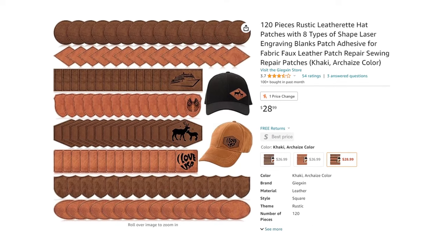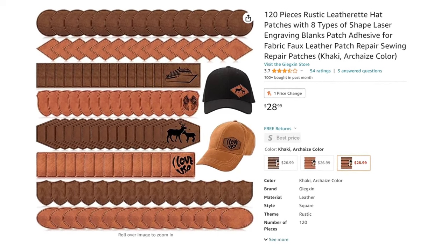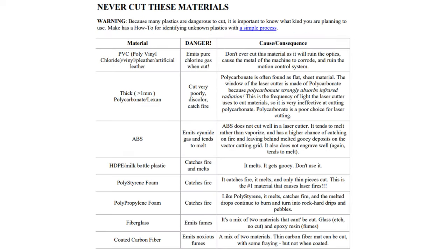You can also cut and engrave leather, but make sure it's real leather and not PVC leather — cutting PVC leather produces chlorine gas, which is extremely toxic and can damage electronics. I highly suggest pausing and screenshotting the list of harmful materials you should never cut.